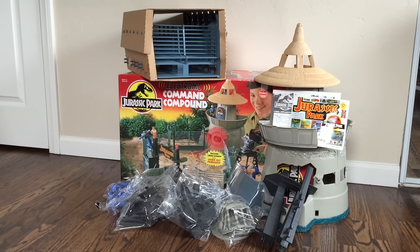If you enjoyed this video, I encourage you to please like and subscribe and stay tuned because in part two we will be doing a full and comprehensive review of the Jurassic Park Command Compound. Until then, be sure to follow me on Facebook and Twitter for the latest news and updates. Till next time, my friends — bye-bye.